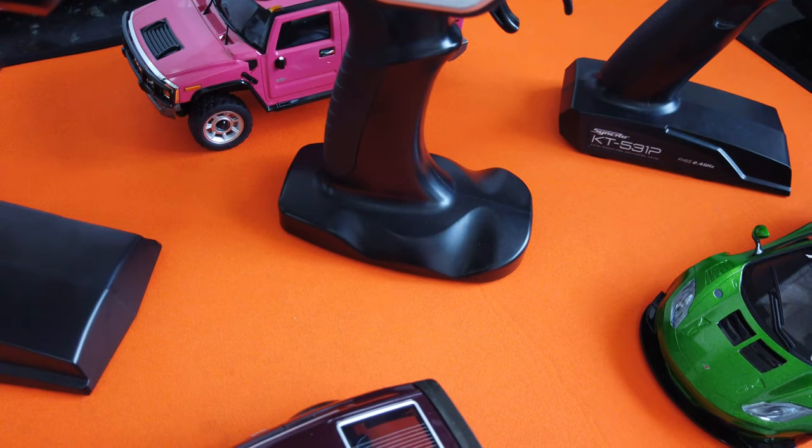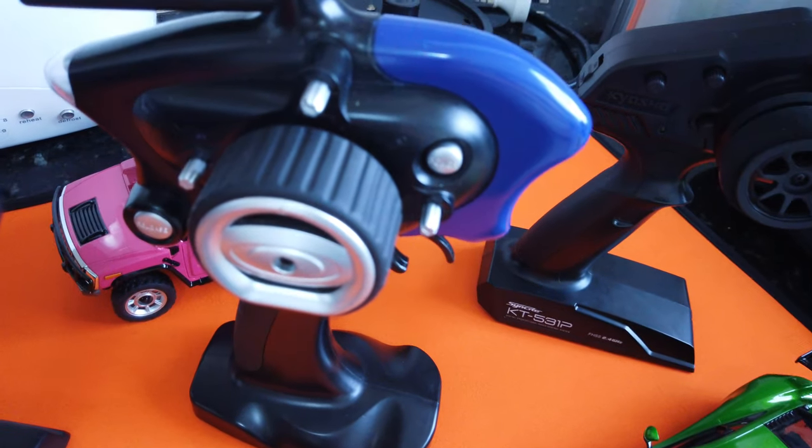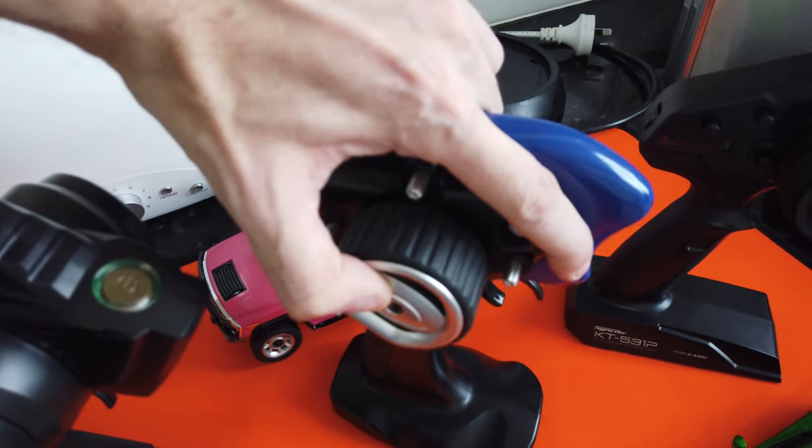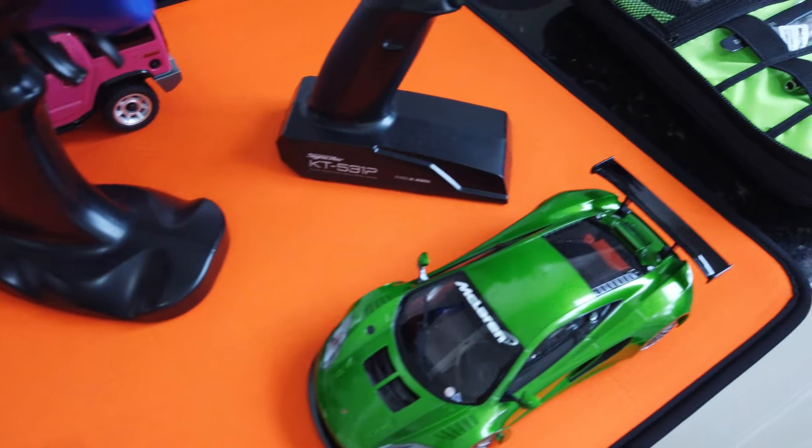Normally on a project we would paint here at the shop, but because this is a bus and it's huge, we had to rent a facility down the street. So I'm going to send my painter down there to do the job and ship stuff out there.